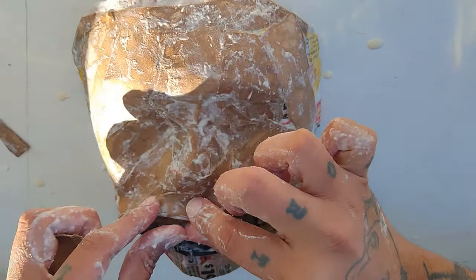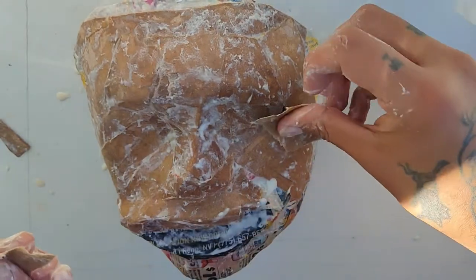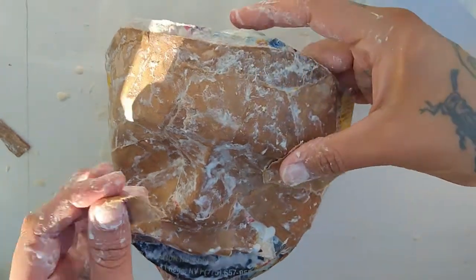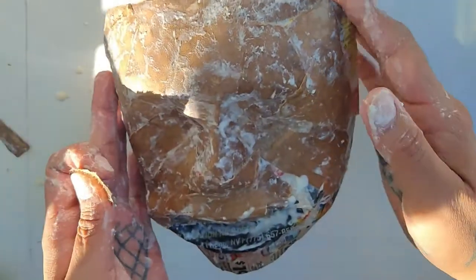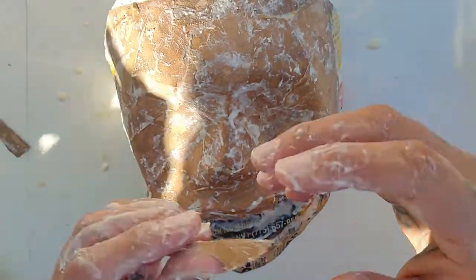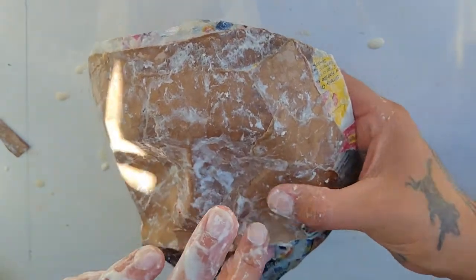Look at that. Yeah. We're making this so thick, it's going to take days to dry. I mean, I think it could potentially be a really long drying time, but the sun... We live in the desert. We're desert dwelling. We can do it.